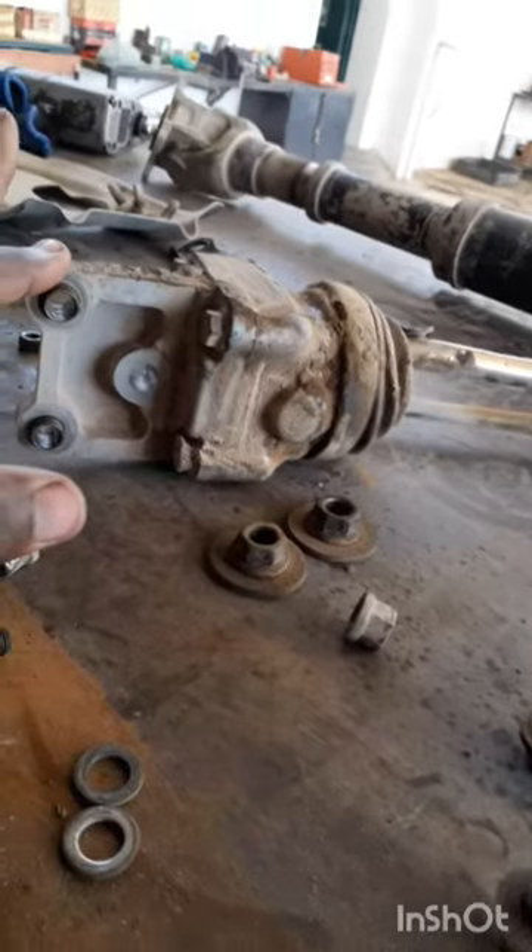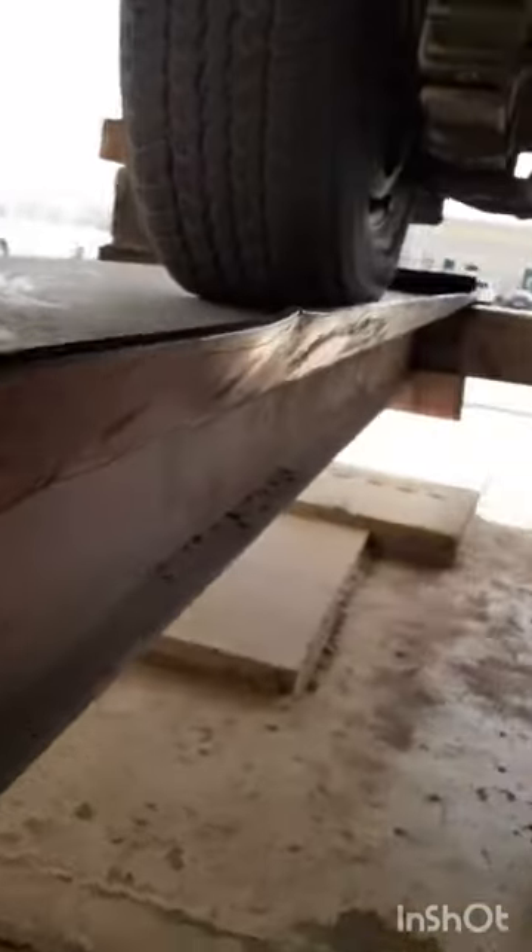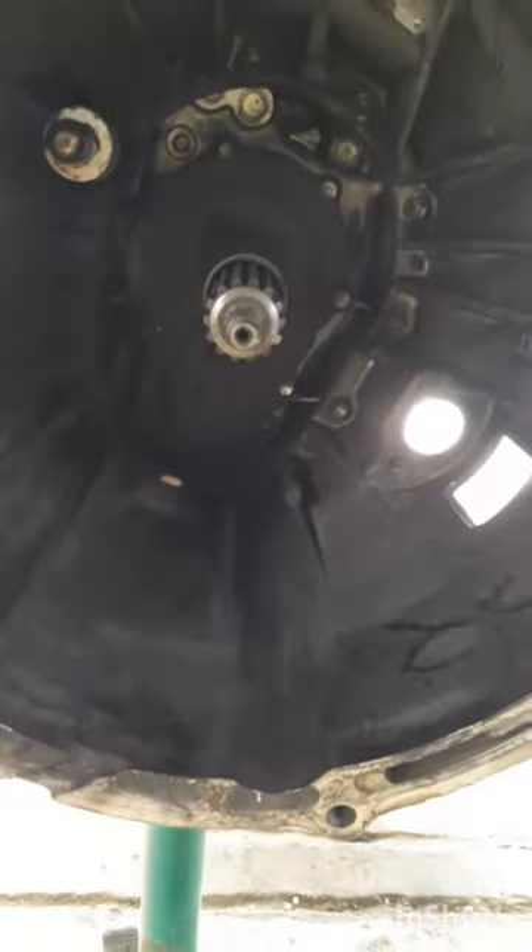Then you come down here and you open up this four wheel selector. You open it at three bolts — they mount here. When you open it, everything will be down, and our crotch plate has been removed successfully.